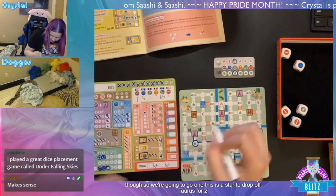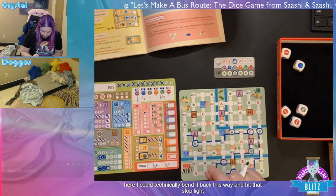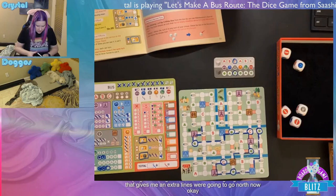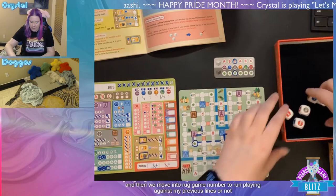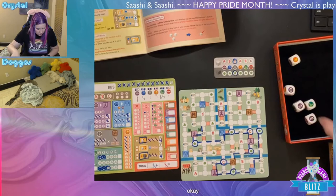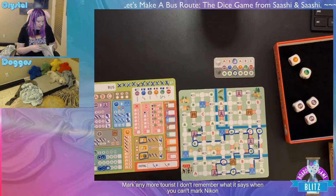Choosing letter A for the route plan. Now for pride month: the shirt is from Target's pride collection. Large companies putting out pride merch helps normalize it and makes things more okay for LGBTQ+ people to exist more safely. I appreciate companies that go beyond just changing their logo to a rainbow, but I do like cute merch, I'll admit it.